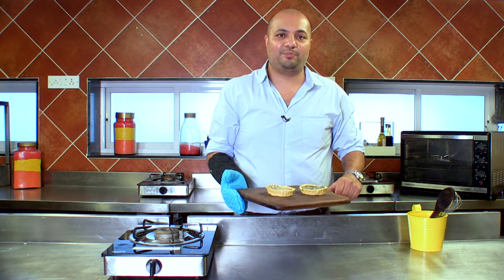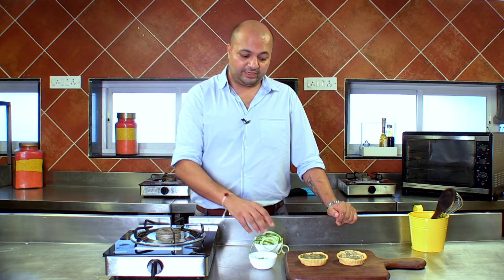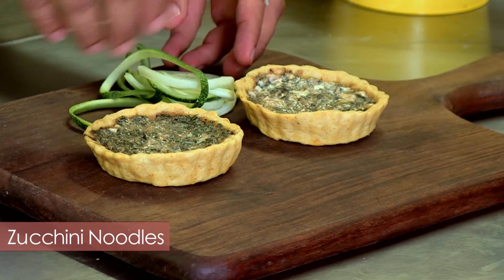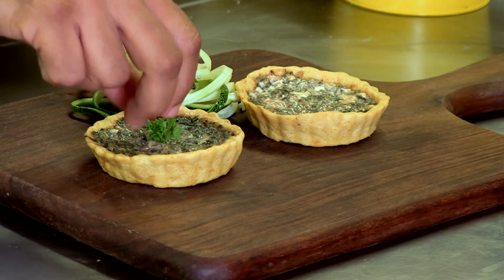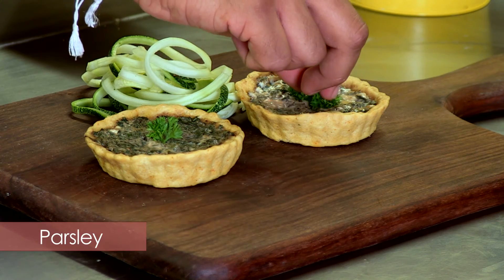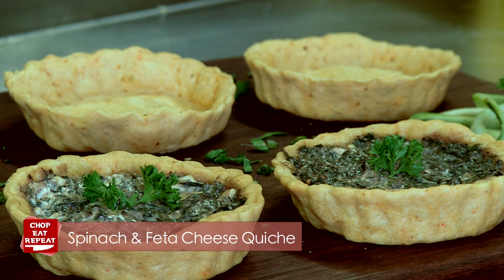Now let me show you how to plate and present this. It's good to serve any quiche with a nice fresh salad. Today I'm serving this with some zucchini noodles, and topping and garnishing the quiches with some fresh parsley. So the spinach feta quiche is ready to be served. I've garnished it beautifully and I'm sure your guests are going to enjoy eating this.